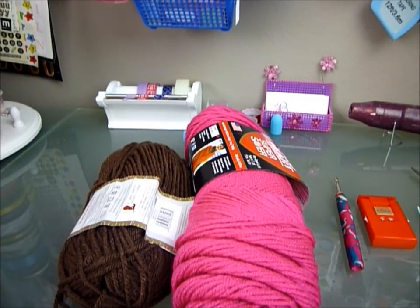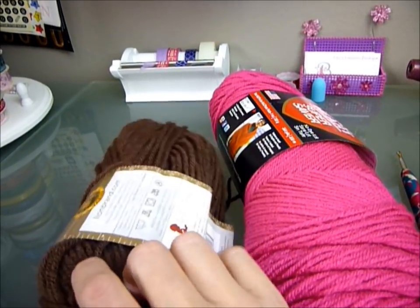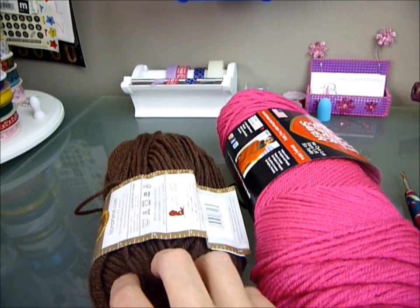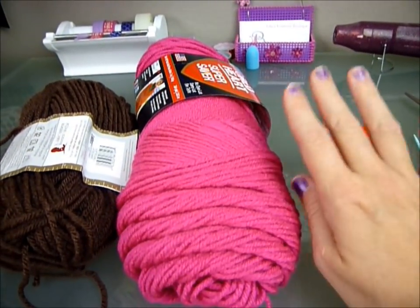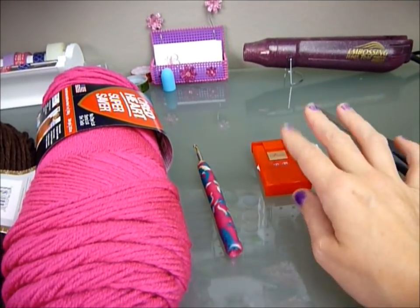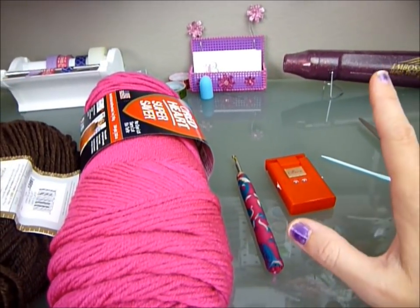Here's the stuff you're going to need: some worsted weight yarn in a dark chocolate color so it looks like the coffee is inside the cup, your choice of coffee cup color, a size H hook, a counter — it's just easier for me — a tapestry needle, and some scissors. That's it.